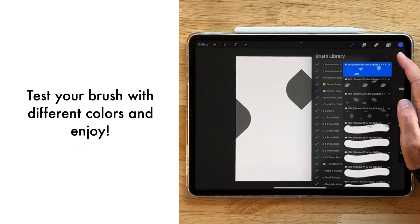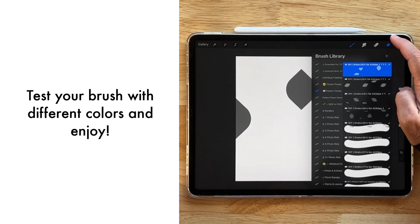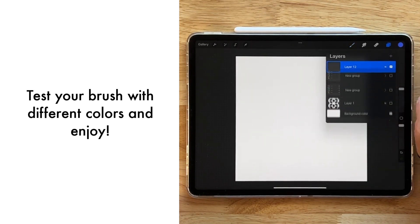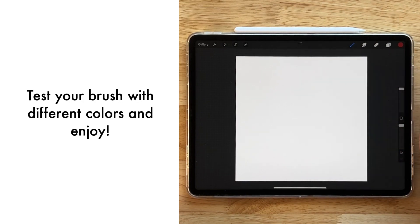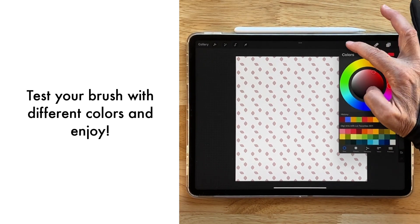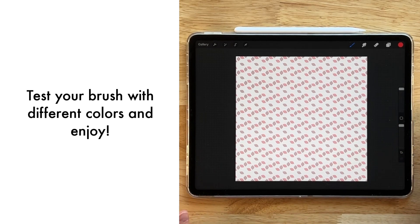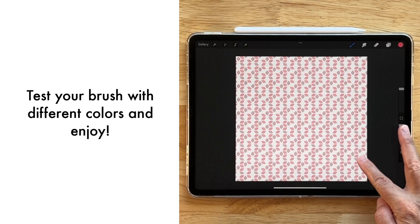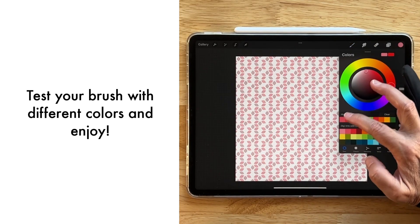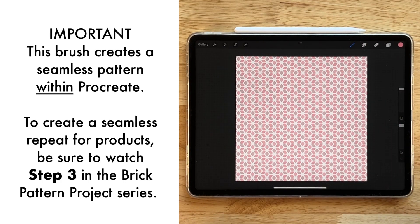Now it's time to test to see that it's in fact a seamless pattern within Procreate when we're using our brushes together. Let's turn the visibility off on this new group, create a new layer on top, and choose similar colors — a dark red for the first brush, then a lighter bright red for the next brush, then the next red for the next brush, and a brighter color for our very last brush. I kind of like this honestly — that's pretty cool!